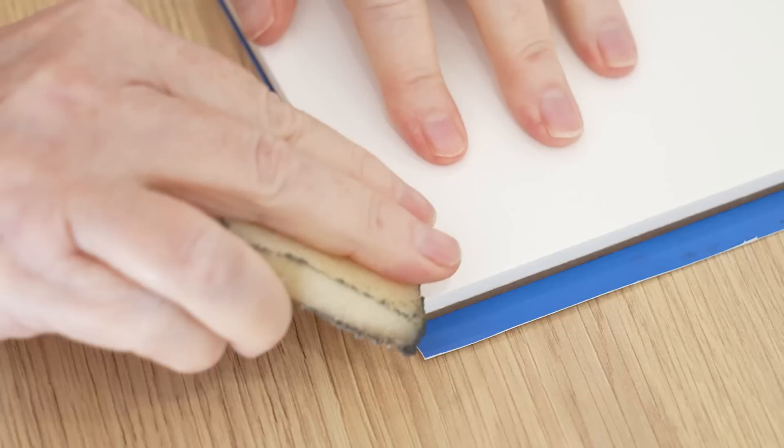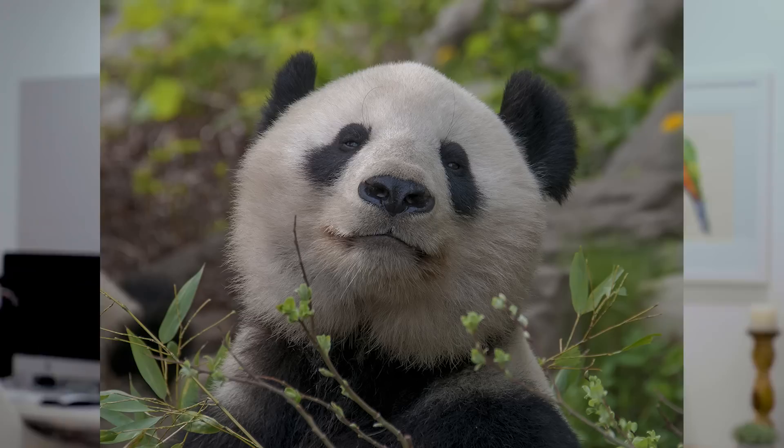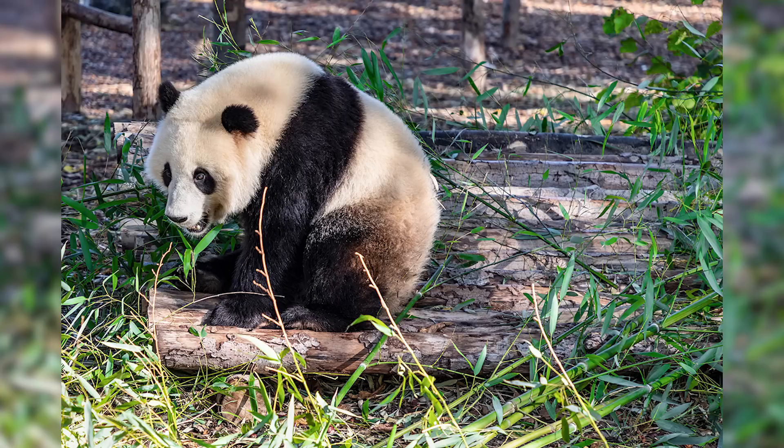So my advice is if you plan on using masking fluid on your painting, I'd stay away from Stonehenge Aqua. Those were two of the problems I found with it, but other than that it's quite good to paint on. The reference photos I used both came from Pixabay — the first panda was taken by Nick115 and the second panda was taken by Dim Howe.